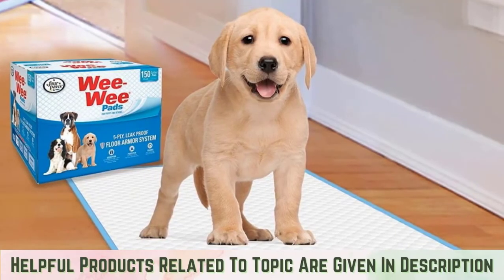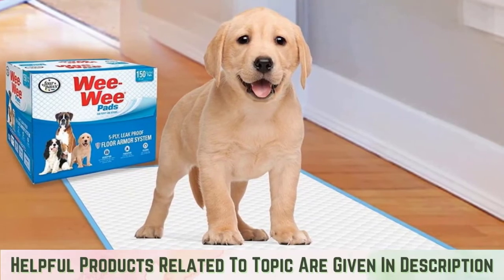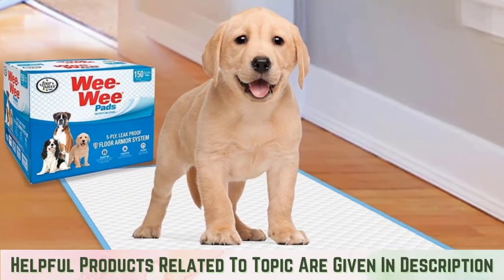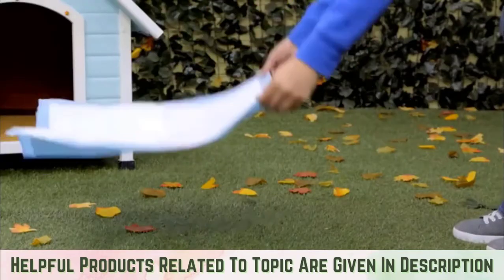Step four: put down a new pad. As soon as your dog soils the pad, toss it in the trash and replace it with a new one. If you're using attractant spray, don't forget to apply it once you put down the fresh pad.